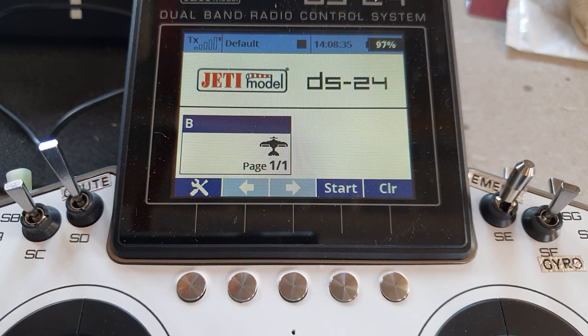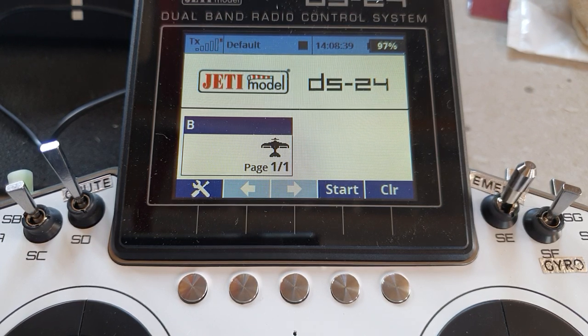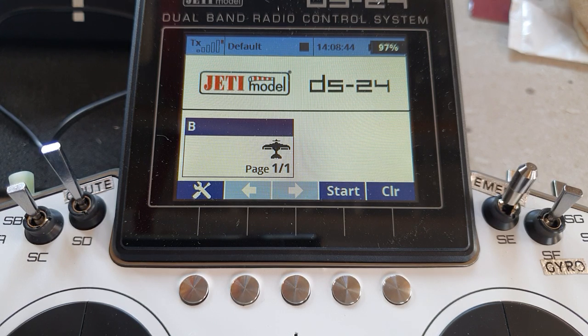Hello again, fellow Jeti users. In this video we're going to look at your options for using BuddyBox with a wire instead of the wireless system that Jeti originally came up with. What I'm not going to do is show you how to set up all the BuddyBox handing over options — I have a previous video all about that. What I'm going to do here is concentrate on how you set it up for using the wire.